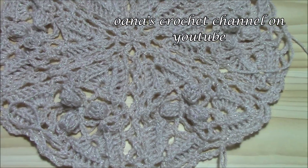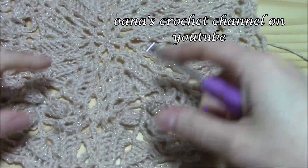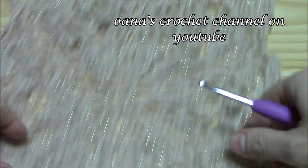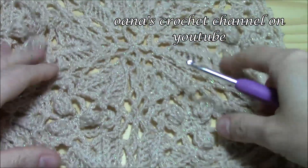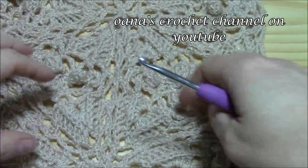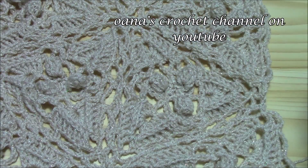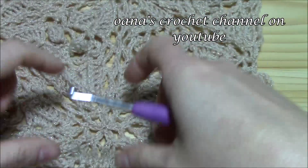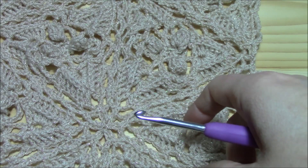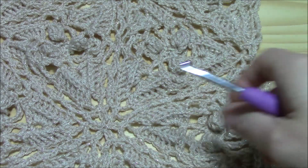Hi crocheters of the world! I'm Juana and this is Juana's Crochet Channel on YouTube. In this tutorial I want to show you how to crochet this lovely triangle motif. I'm working here on a scarf with this triangle, and if you want to know how to join together the triangles to get a long, nice scarf, I already worked with this technique with another triangle motif — a table runner — so I'll put the link below so you can be inspired by it.